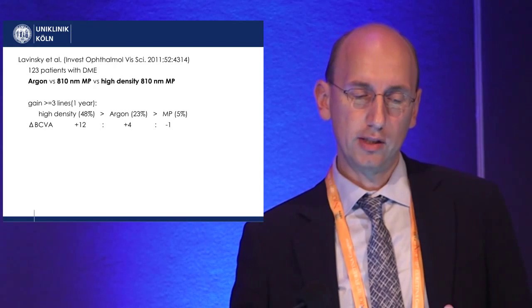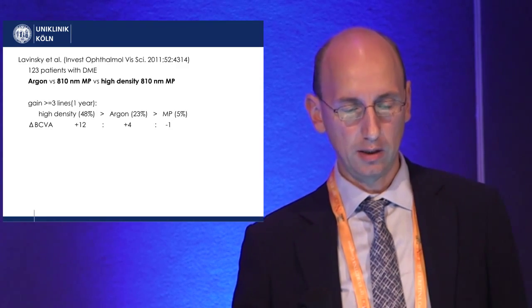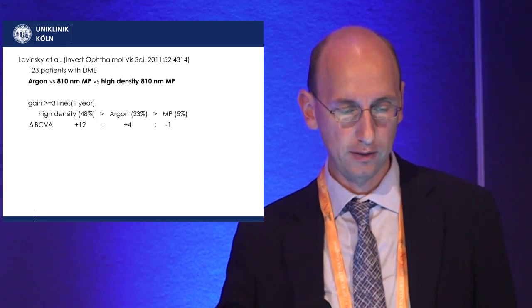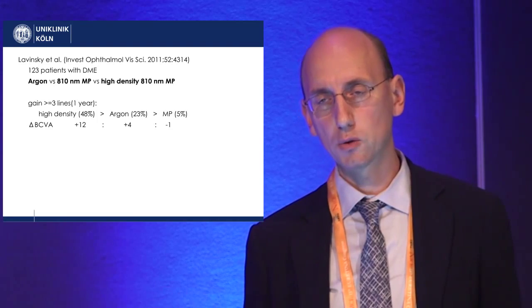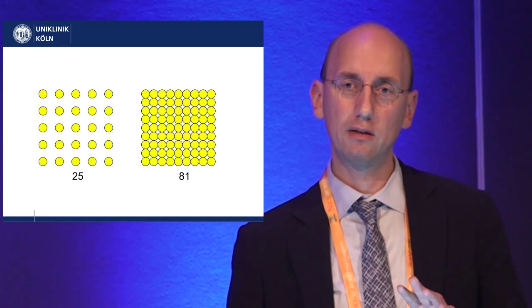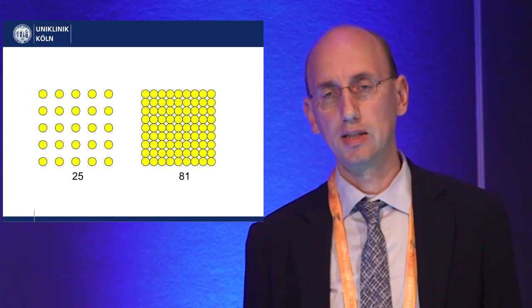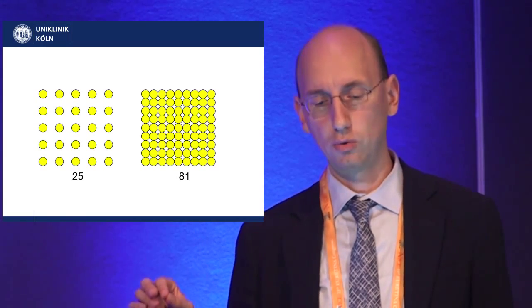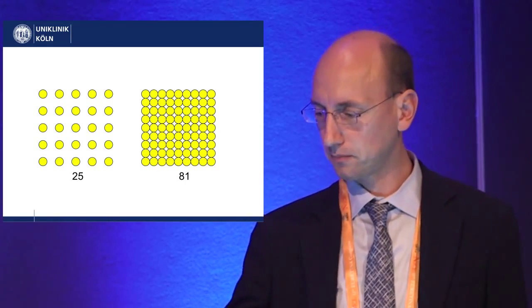The study included 123 patients with DME and compared argon laser treatment versus micropulse versus high-density micropulse laser. The best results were obtained with the high-density micropulse laser, with a gain of plus 12 ETDRS letters compared to plus 4 with argon laser and minus 1 if you don't treat enough with micropulse. This also explains why dense coverage is so important: with overlapping laser spots you apply more than three times more energy to a given area compared to spots placed one spot-width apart. That's a short introduction to the principle of micropulse laser.